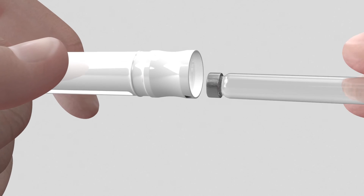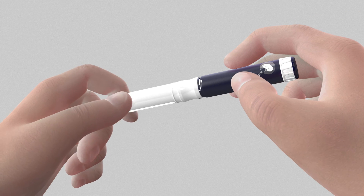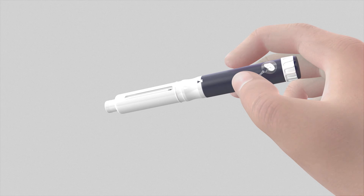Insert a new drug cartridge as previously explained. Check the medication flow after inserting a new needle as previously explained. You are now ready to complete your dose injection. Set the dose that you noted and inject the medication as previously explained.